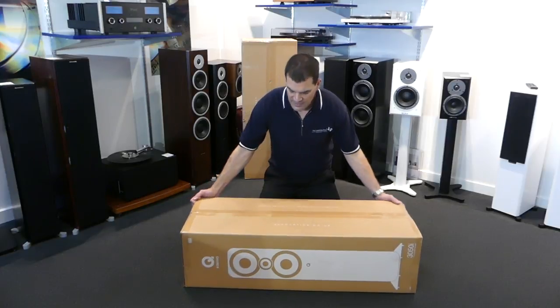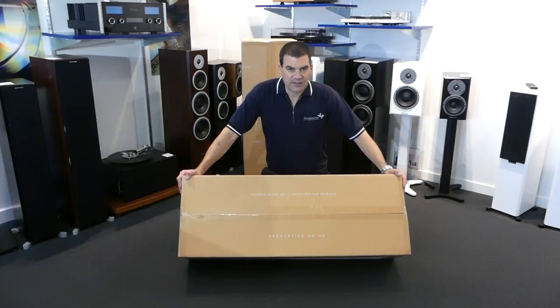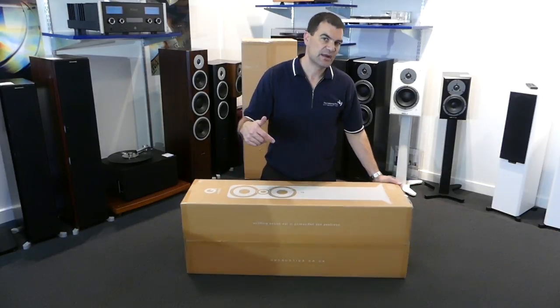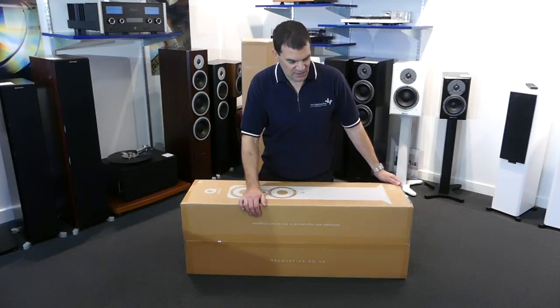Looking at it, like all Q Acoustics packaging, these are basic in their design — brown cardboard with some white photos and other pictorials. There's some basic information about Q Acoustics' website, and 'Designed and Engineered in the UK'.